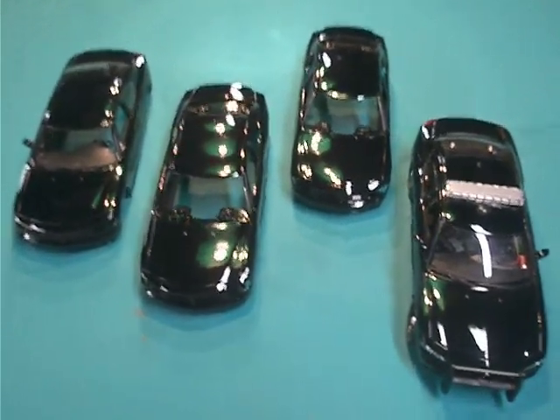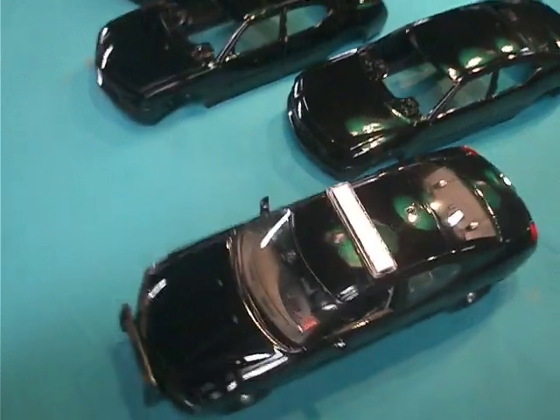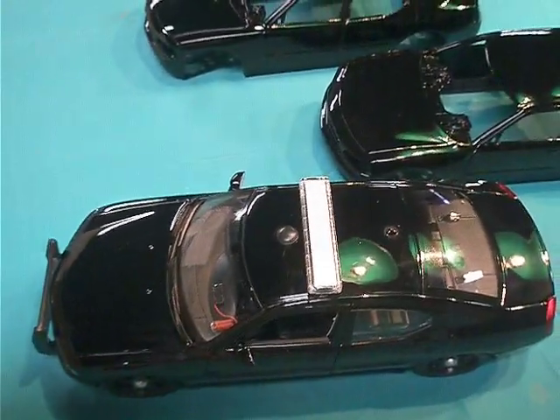I just want to show the paint job on these chargers. I like how shiny those are. Beautiful paint job. All the holes are filled. So these are all slick top black chargers.